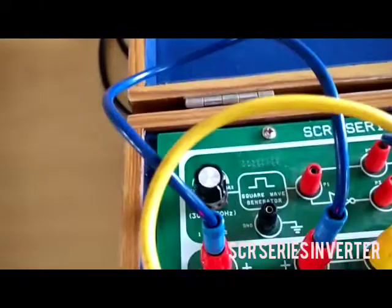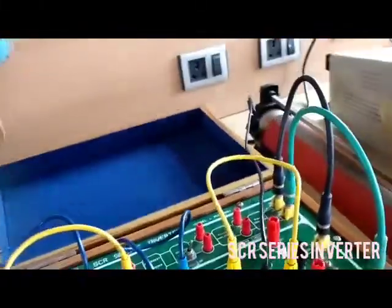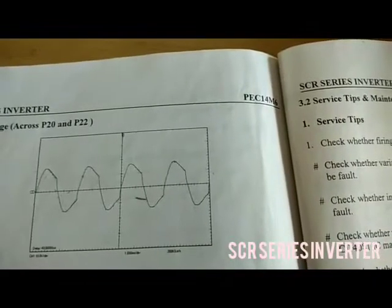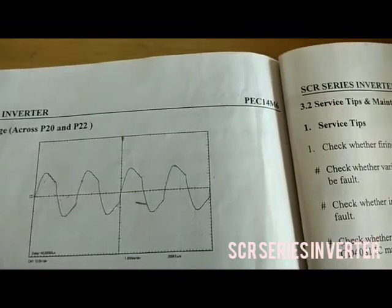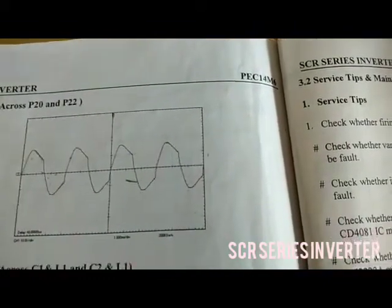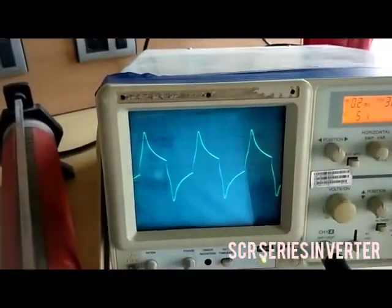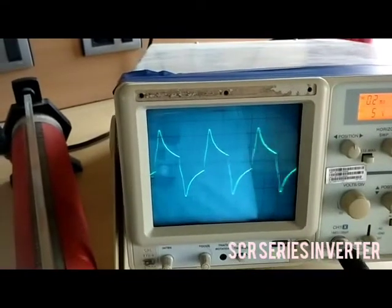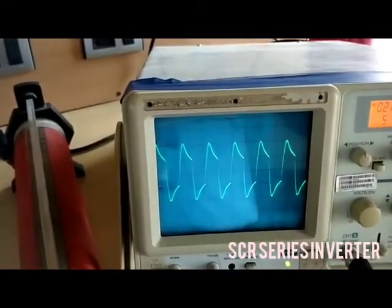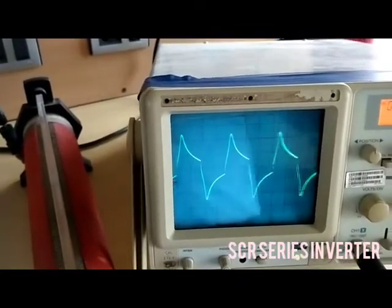This is the firing angle. This is the model graph. For maximum firing angle, this is the waveform, and for minimum firing angle, this is the waveform. This is the minimum firing angle waveform and this is the maximum firing angle waveform.